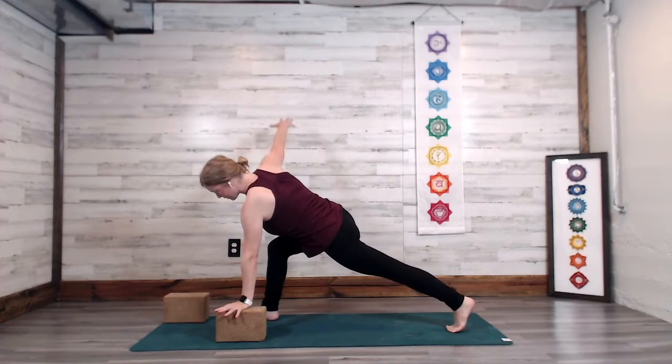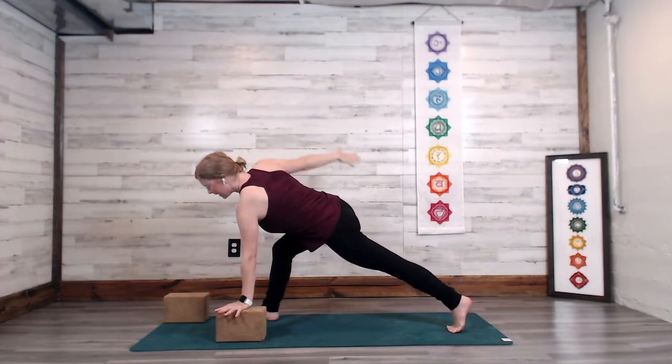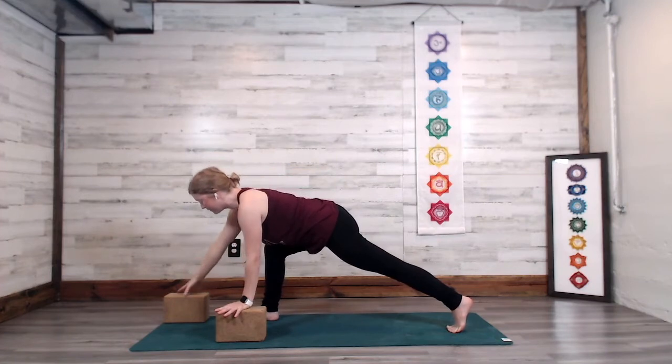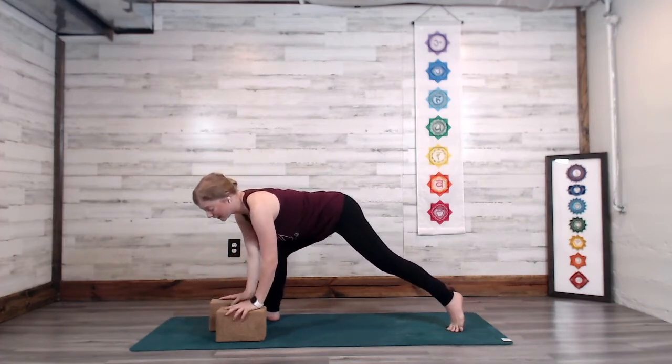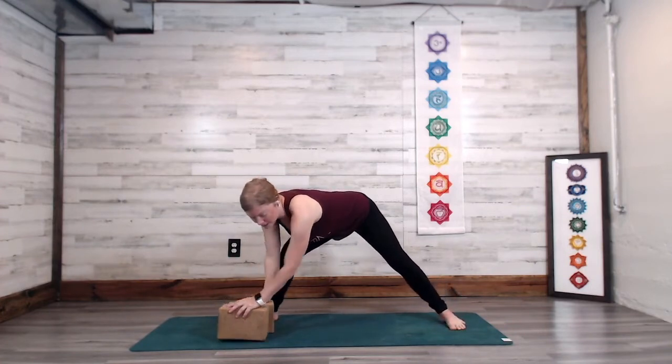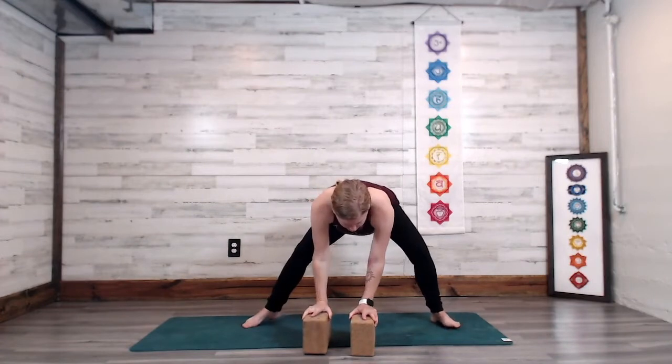Right hand to the right hip, or stretch the right fingertips to the sky. Take a breath in, and as you exhale, right hand comes to the inside of the right foot. You can use your hands on blocks or hands on the floor. We're going to be spinning the ten toes, coming into ninja with the left knee bent. If you're using blocks, move them with you.